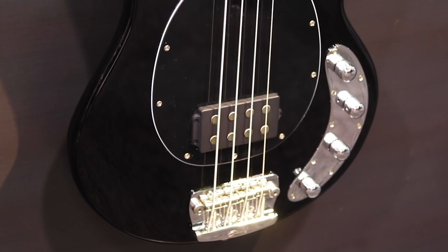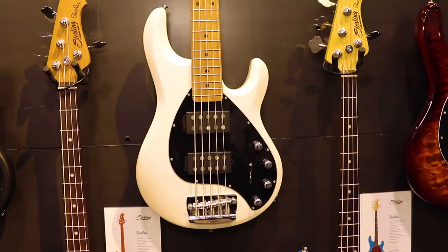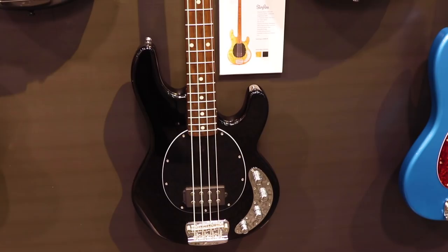Our brand new dual humbucker configuration Ray 34 basses are something that we are really excited to be offering for the first time. We've had a lot of requests for them over the years. They're now available in pearl white and stealth black at an $8.49 and $9.49 price point for the 5-string.